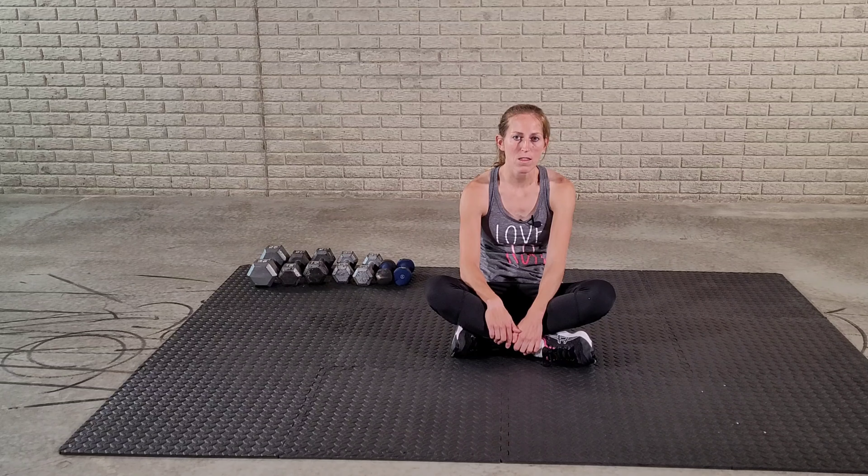Hi, I'm Shanna and we will be doing an ab workout with dumbbells for busy moms today. This ab workout will consist of 15 reps per exercise for three rounds. Make sure you check out the link in the description box to get the free busy active mom workout plan to get the most out of the free busy active mom workouts. So let's get started.